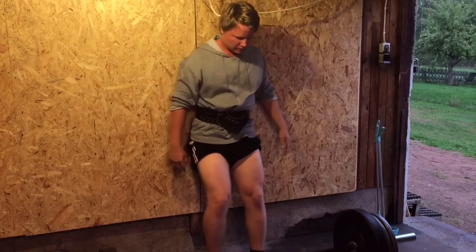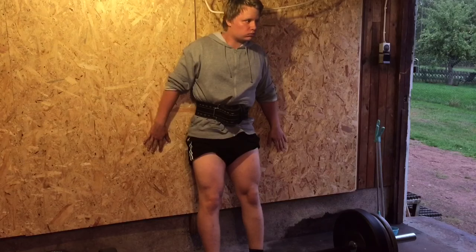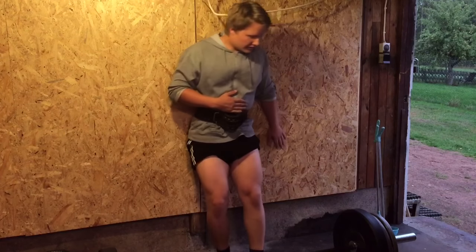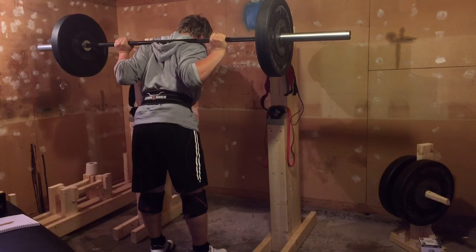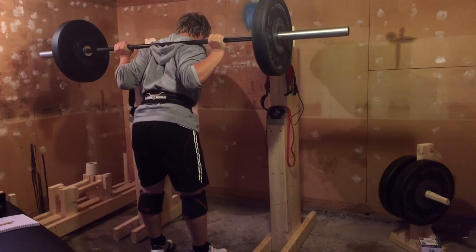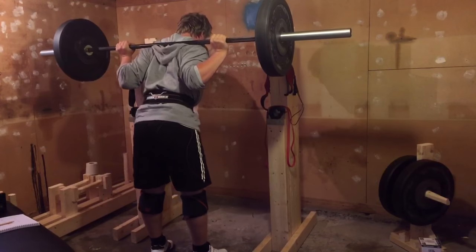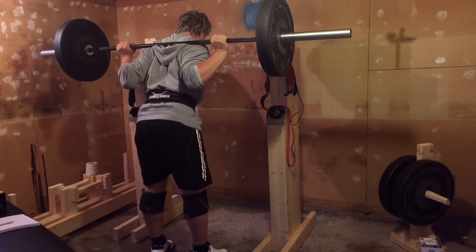Do not hold your breath during deadlifts — I almost blacked out right there and it freaked me out. It was probably the worst, weirdest thing I've ever experienced, because I had no clue what was going on. For a few seconds afterwards I had no idea where I was or what just happened. It was a total mess.